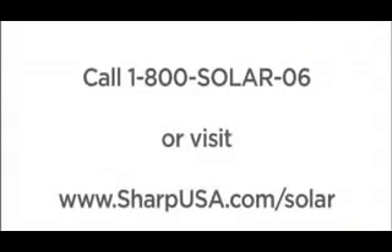Are you ready to get started? Contact SHARP today to find a certified SHARP installer near you. Call 1-800-SOLAR-06 or visit www.sharpusa.com/solar.